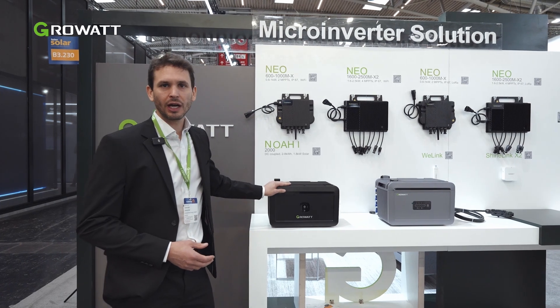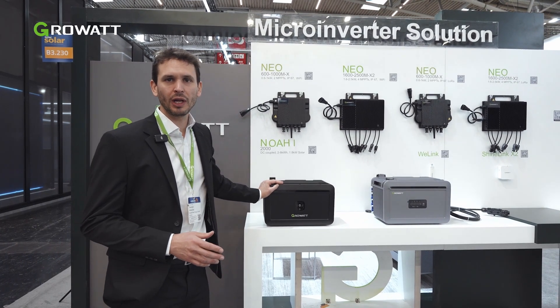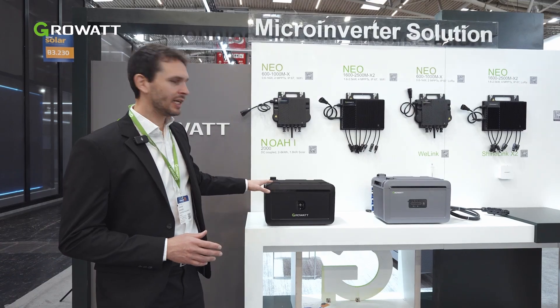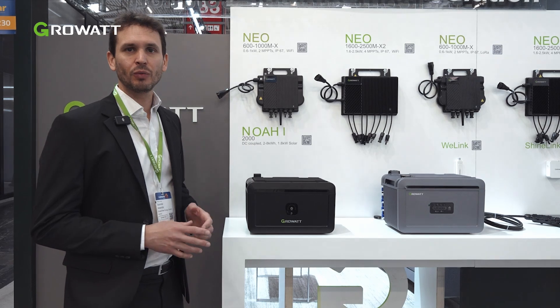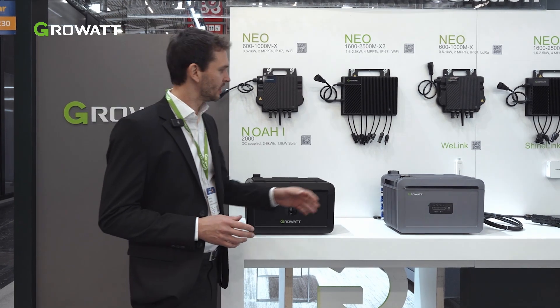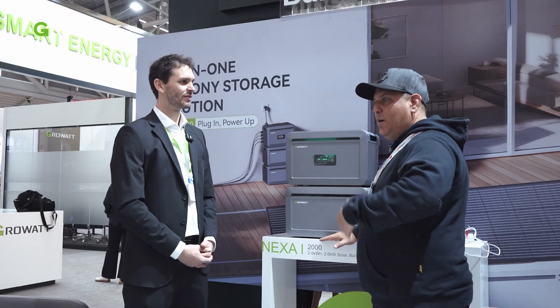This is the NOAA 2000, our DC coupled battery for solar balcony systems. It is installed between your panels and the micro-inverter, and has two MPPT trackers and up to 1600 watts of input.